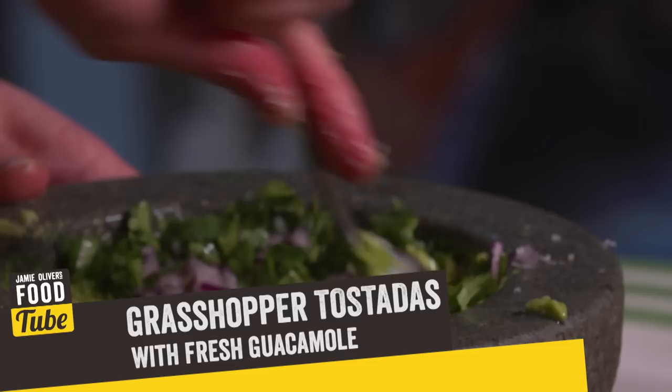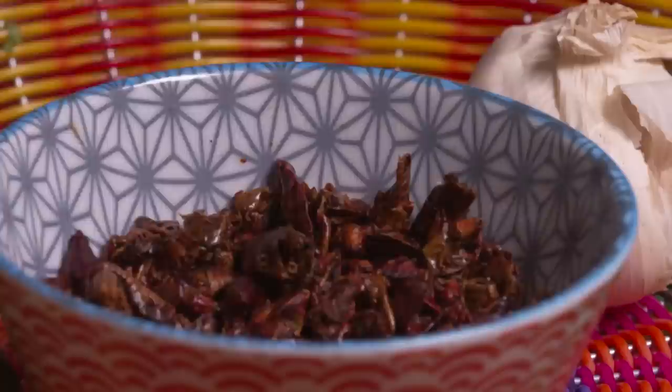Hello Food Tube, my name is Tommy Myers and I am passionate about spices and Mexican food. Today I am cooking tostadas with the best ever guacamole garnished with bugs — not just any old bugs: chapulines, grasshoppers from Mexico. They are delicious, crunchy, roasted with a slight aroma of tea, delicious in a tostada.